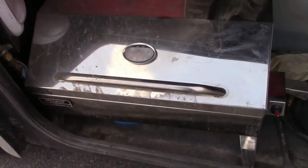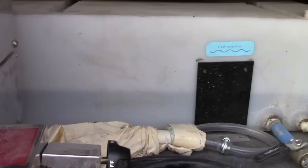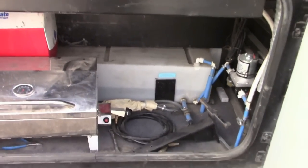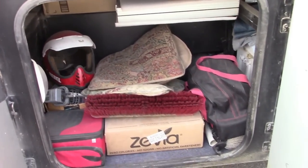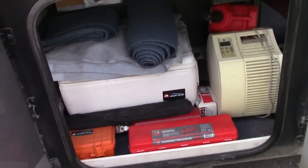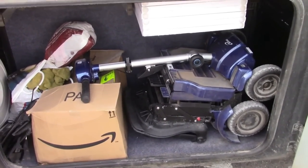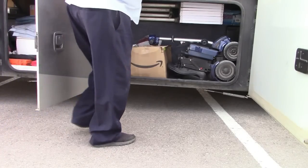This compartment is where I keep my wheel covers, my barbecue grill, and a nice chest. This is the fresh water tank and the water pump — you can put a little bit of storage in there as well. There's more storage here, and the rest of these three compartments are all pass-through storage for various things. And then this is where I keep my little scooter.